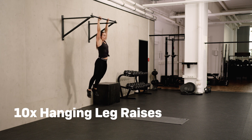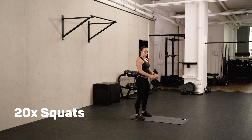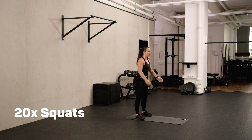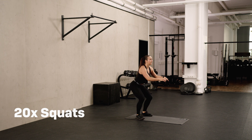Last one, and that's ten. Twenty squats — get the starting position right. Upper body is straight. Last five. Last one. And that's the third round.